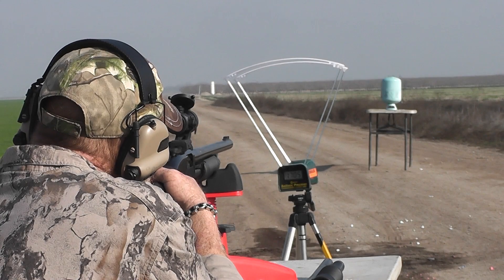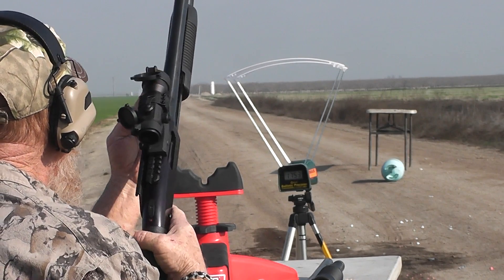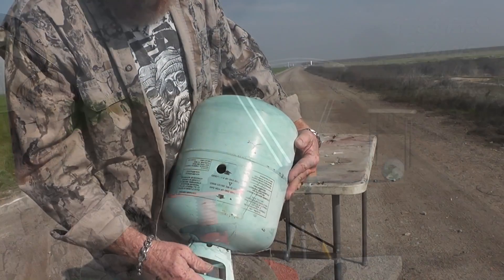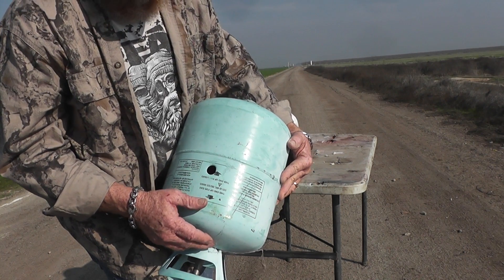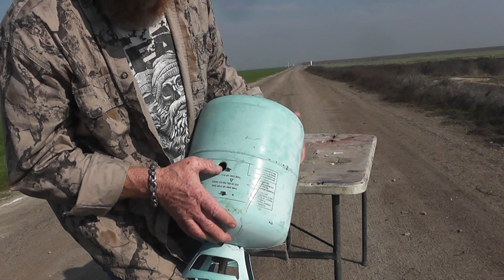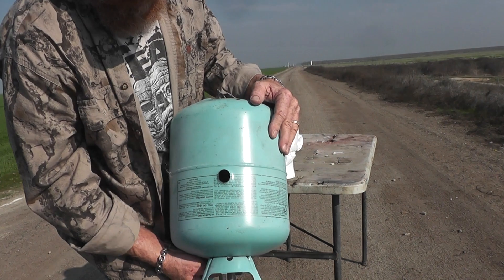Dead center on the scene — 1753 feet per second. Well, this is my point of aim. I'm sighted in at about 50 yards and we're at about 20 yards. There's our entrance — pretty much dead center, just a little bit low. And here's our exit: clean in and clean out, just a little oblong there.